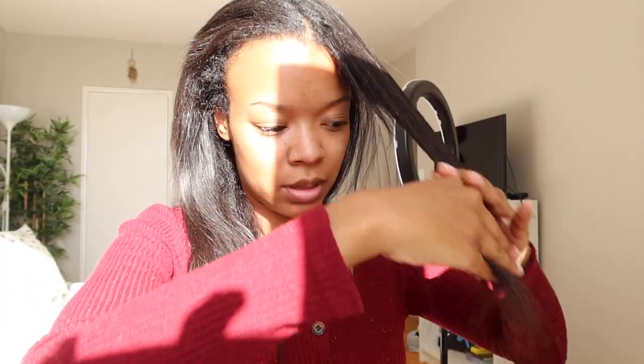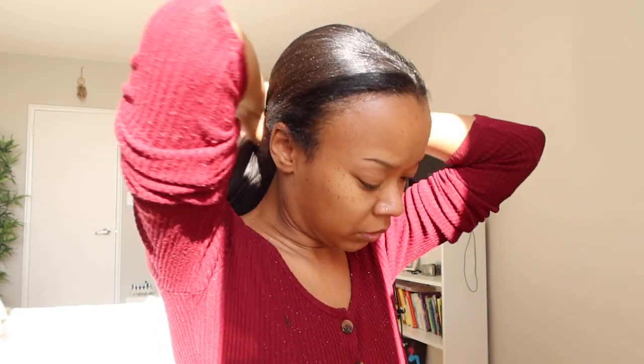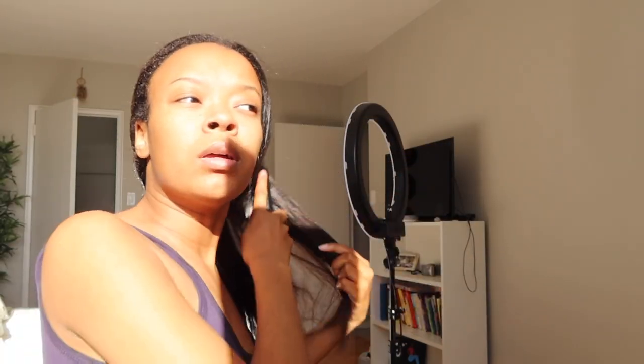I also have a couple of layers that I've cut myself, so I just go in and cut on an angle — I'm by no means a hairdresser, but I just snip snip. Now what I do is put some coconut oil on my hair and put it everywhere, especially the ends, then brush it through. I do this to get a lot of moisture in my hair before I wash.